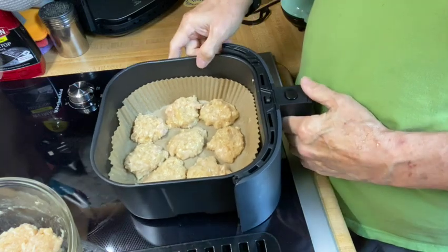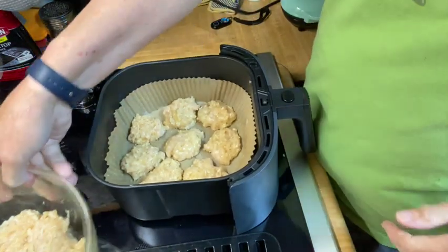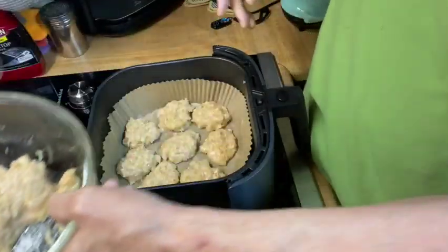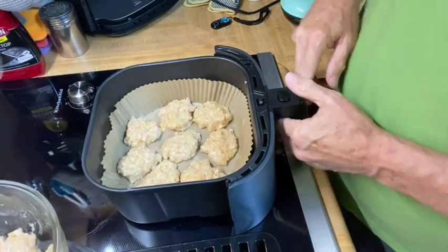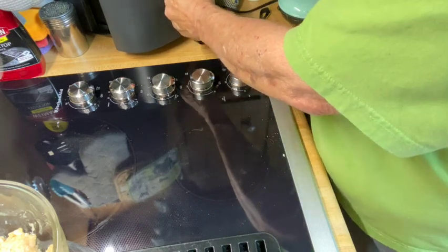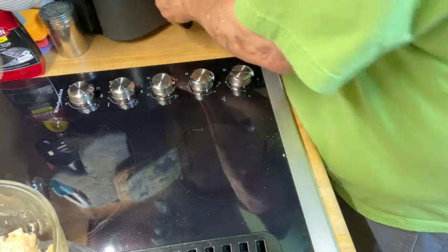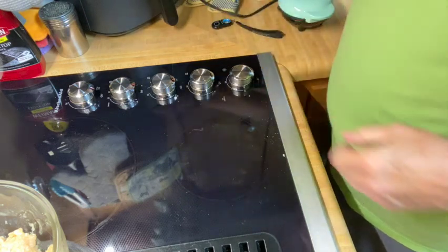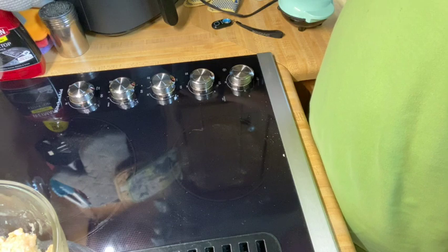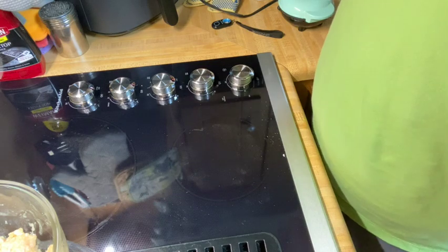I've got eight formed so far and I think I've got enough to make maybe three or four more - I was hoping to get 12 out of it. I'll put them in the air fryer at 400 degrees for 15 minutes and I'm going to turn them halfway through.